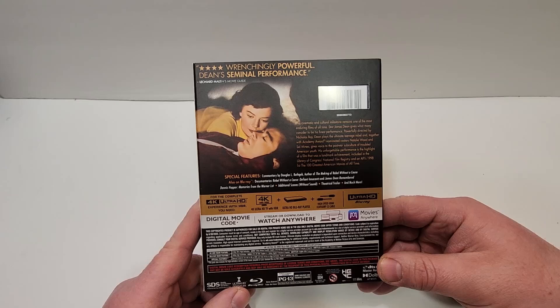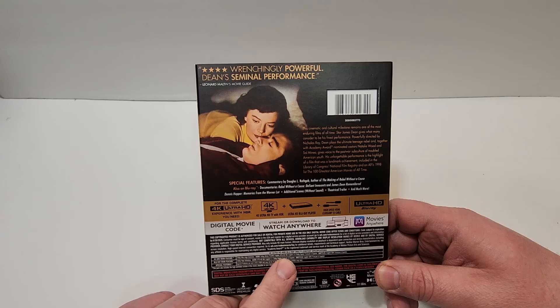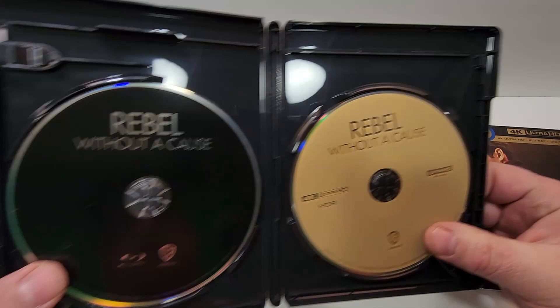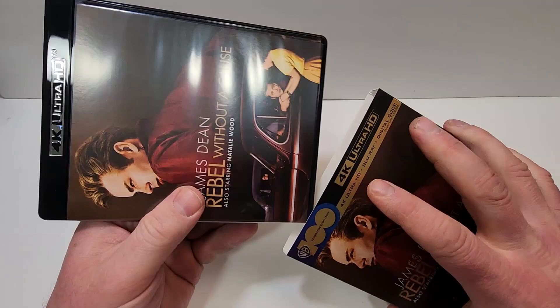This one is rated PG-13 for some violence and thematic elements. It has a runtime of 111 minutes. Audio includes Dolby Atmos True HD English, DTS-HDMA English 2.0, Dolby Digital French and Spanish, and subtitles of English SDH, French and Spanish. Let's check out the inside — pretty plain on the discs: a Blu-ray in black and a 4K in like a tan color. Interesting choice.